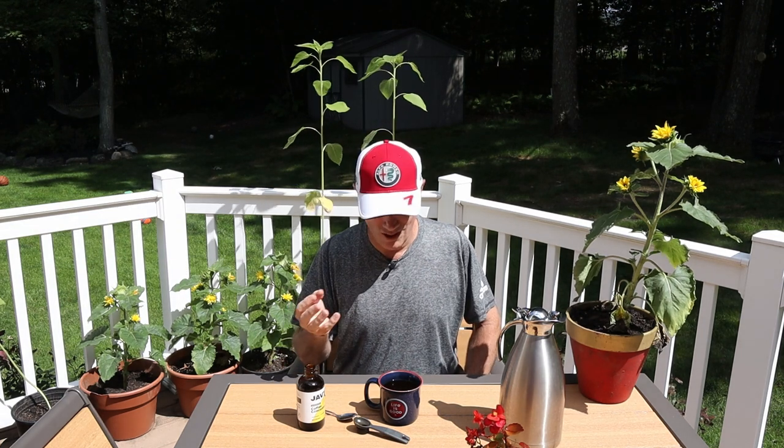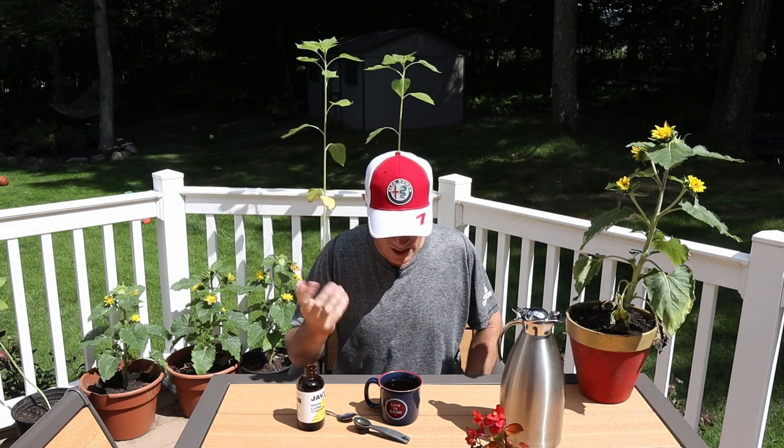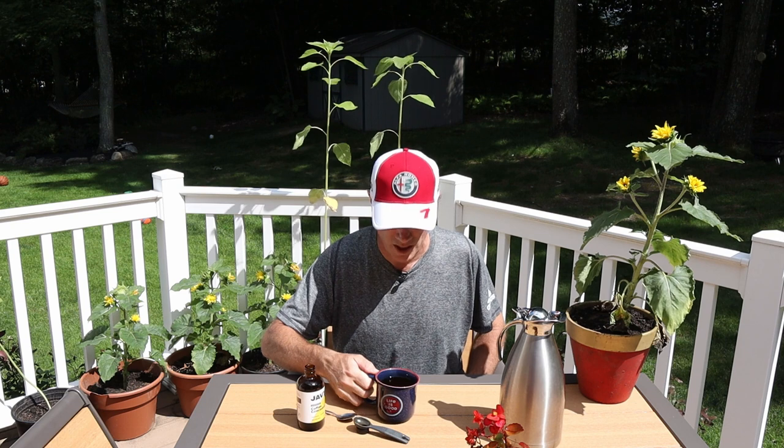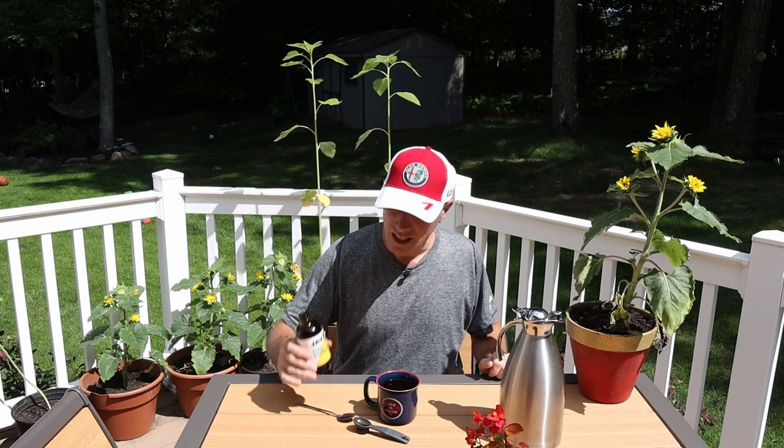I mean, I got to be honest with you — coming into this I was thinking I don't know how good it's going to be, but I'm telling you, that is absolutely solid. It has a good, deep flavor. Coming into this I didn't know if I would really like it or if I believed that it worked, but it definitely does. If you go with one teaspoon, obviously it'll be a little lighter, but I went with two and it's a solid, solid cup of coffee. I'm impressed, Microdose Coffee. Javy, awesome job — this is really, really good stuff.